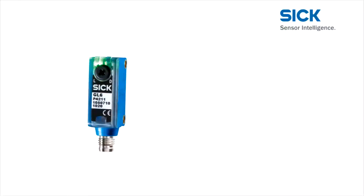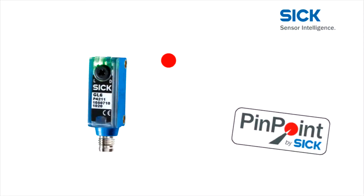The pinpoint technology provides a precise, highly visible light spot. The switching behavior is unaffected by peripheral light or inhomogeneities in the light spot. Pinpoint technology from SICK makes performance visible for everyone.